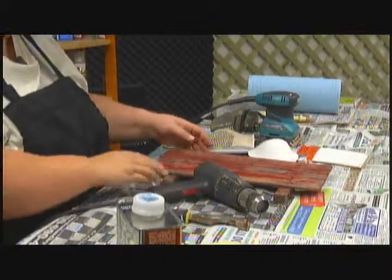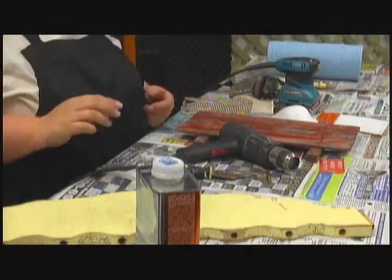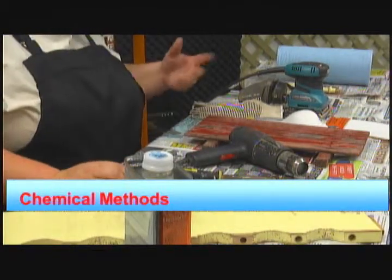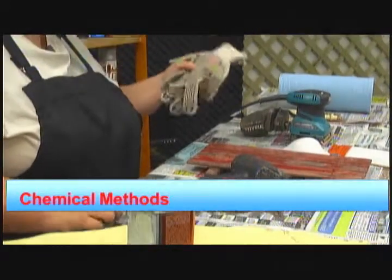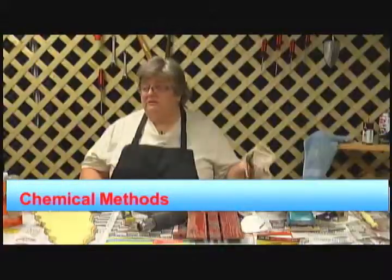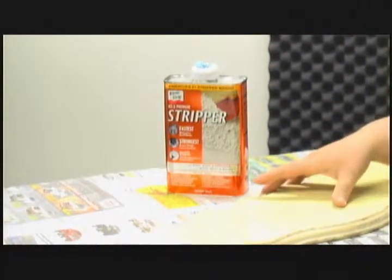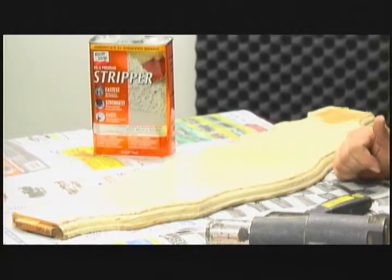Finally, the last method is a chemical method. You can buy a can of stripping agent at your local hardware store. They're very caustic, so you have to be very careful. You should wear gloves when handling it — and not rubber gloves, because this chemical can melt rubber, so you need gloves that can withstand it. You also want to be in a ventilated area where air is flowing, because breathing this in can make you sick. All you're going to do is take a paint brush — I've already done this in preparation — paint it on the area you want to affect, and let it set for about 15 minutes and let it dry.